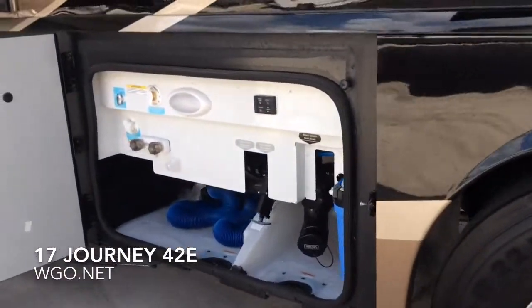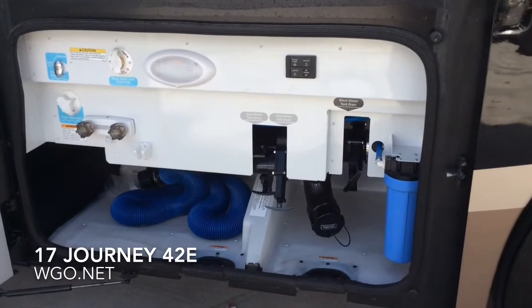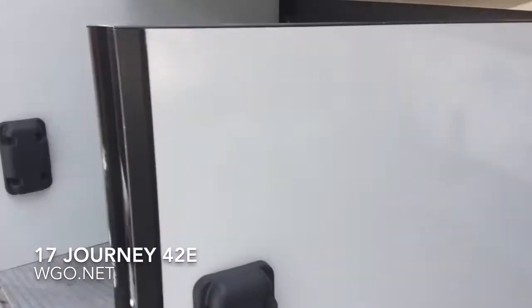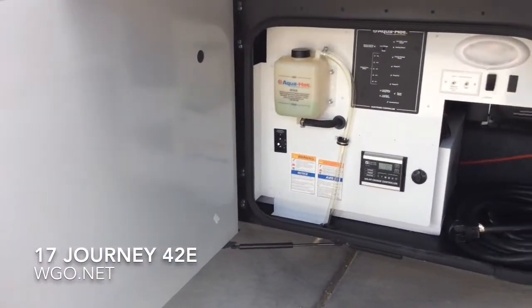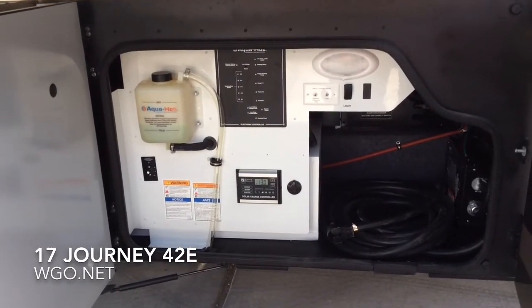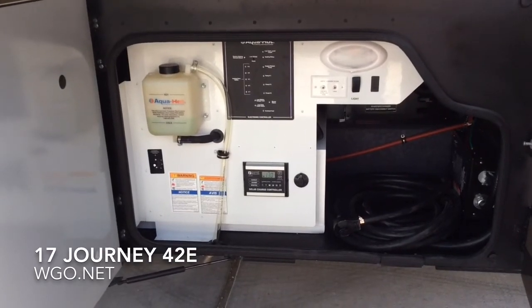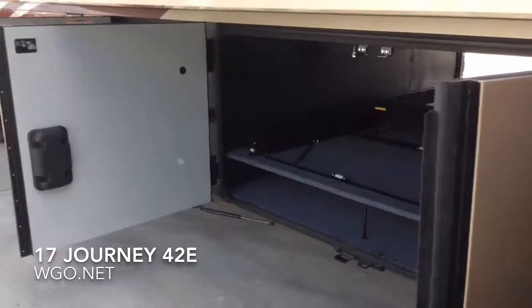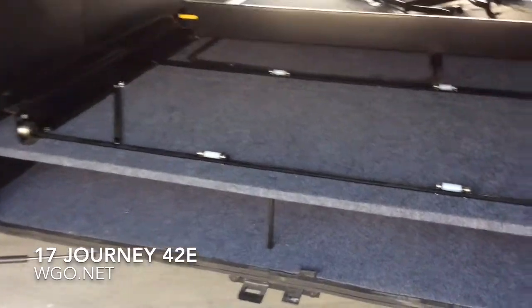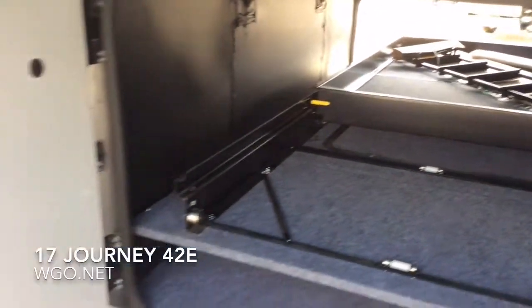The central utility compartment features a water pump switch, a leveling switch, and a whole-coach water filter. The Journey 42E now features the AquaHot 400, making it an all-electric motorhome. Underneath the central hatch is where the six AGM house batteries reside.